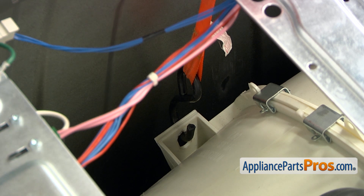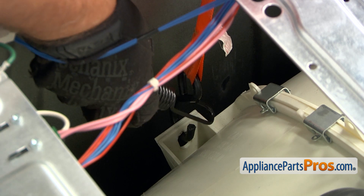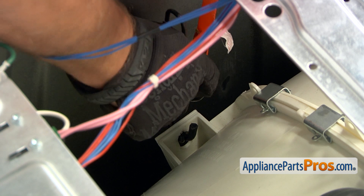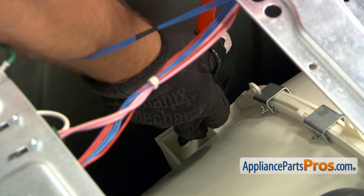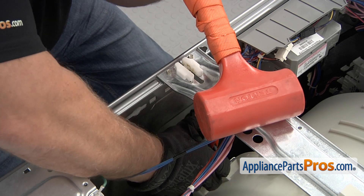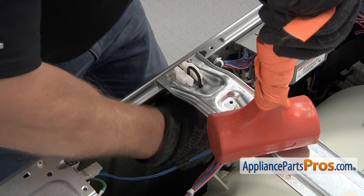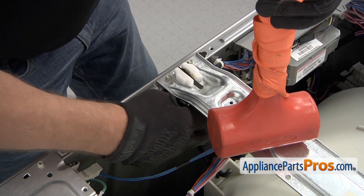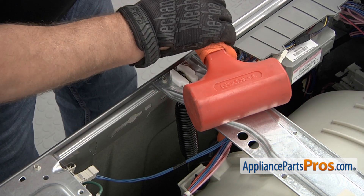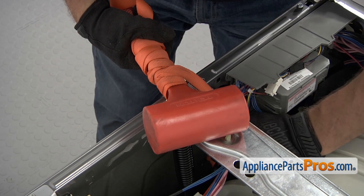We have our hook strap placed on the tub. Now we're going to insert the spring into this opening. We're going to hold it and simultaneously I'm going to pull up on the mallet. Carefully let it down, then we're going to remove our crane system.